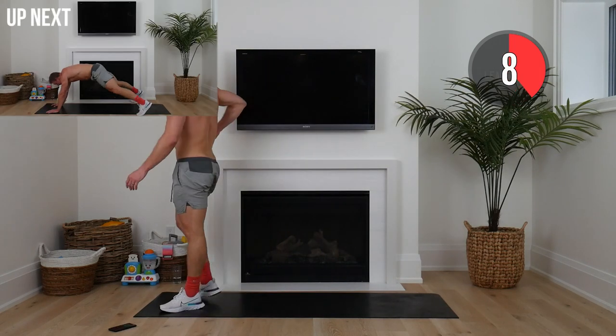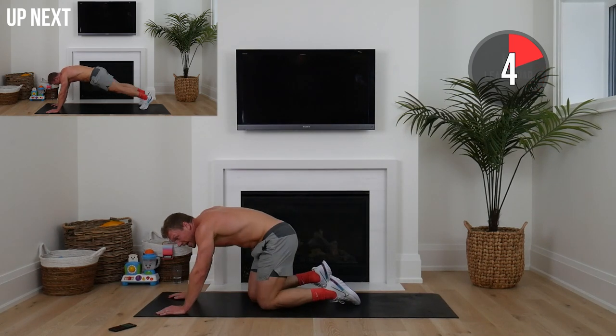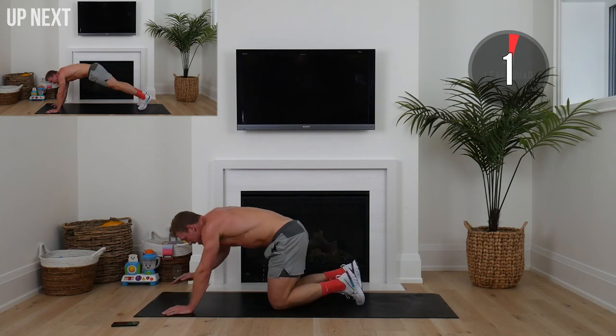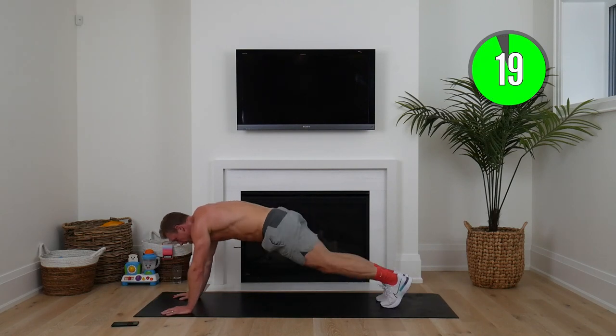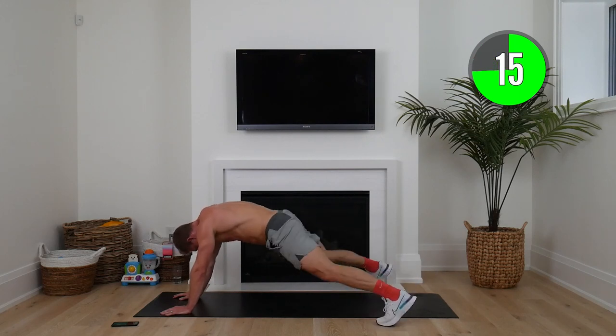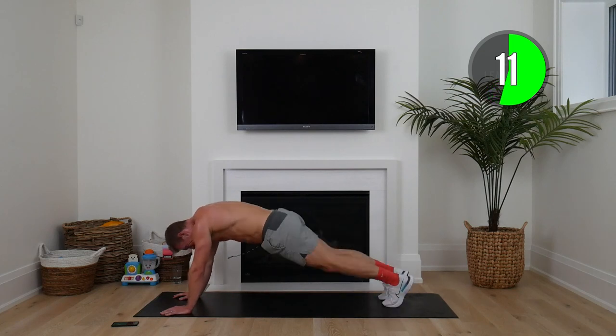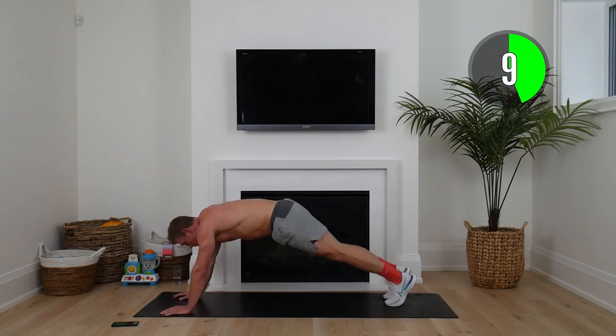Hands on the floor — plank jacks. Feet in and out, butt low. Here we go — you're making a jumping jack. Nice high tempo. We've got this, squaddies.